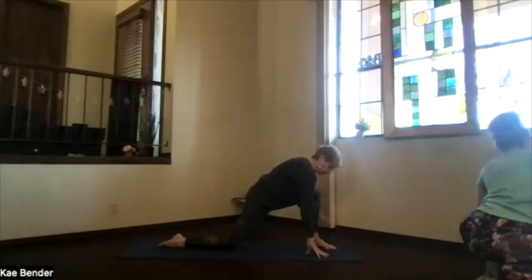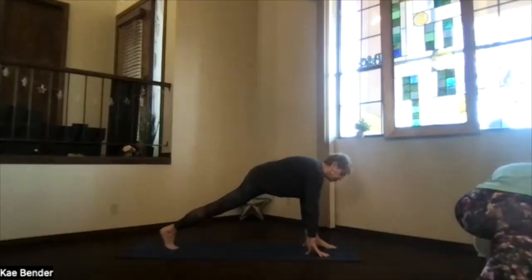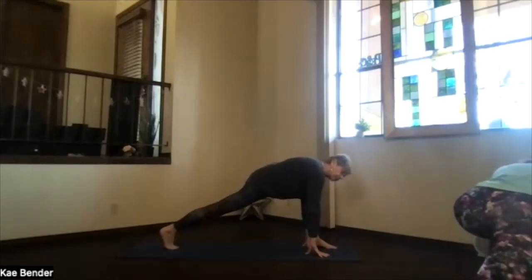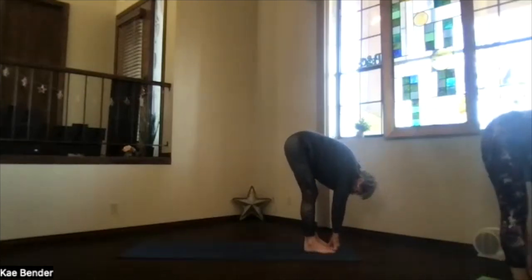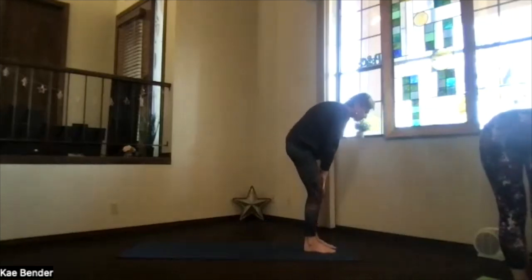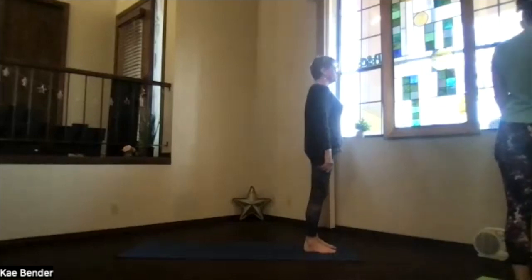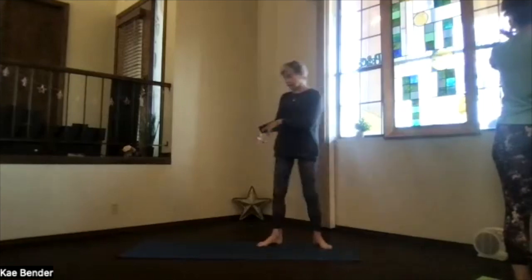Then hands to the floor. Tuck your toes, come onto the base of the toes, push back through the heel — feel that stretch — and then push forward into ragdoll. Take a breath, feel that release on the hip, and roll your way up. Feel the difference on the two sides — we need to do the other side.